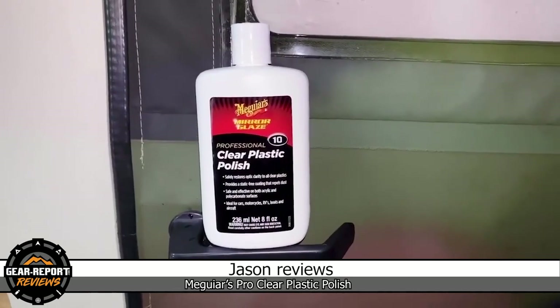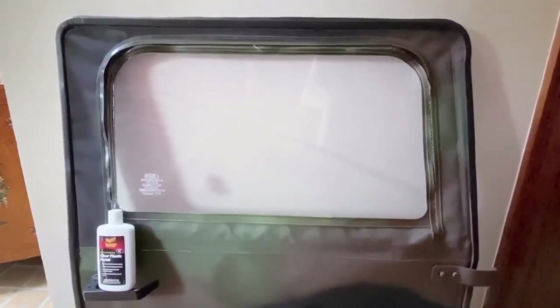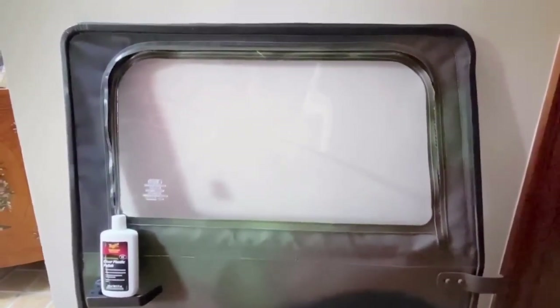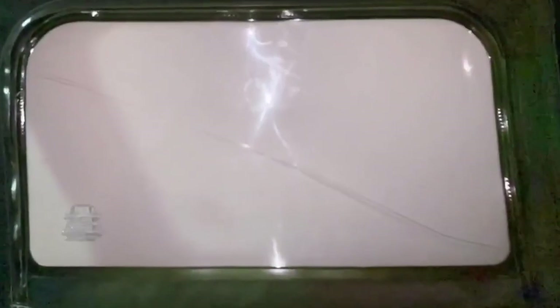Today I'm evaluating Meguiar's Mirror Glaze, the professional clear plastic polish, to get the scratch out of my soft door window. I have the window up against the wall and you can see the shadow of the scratch going across the window. We hit a tree branch when we were driving off-road.